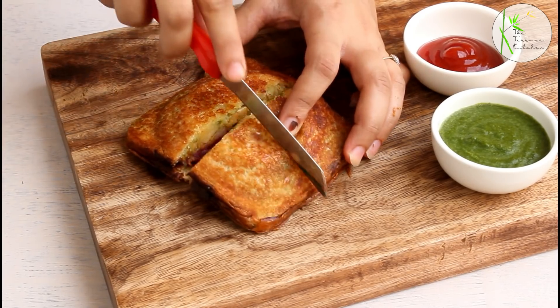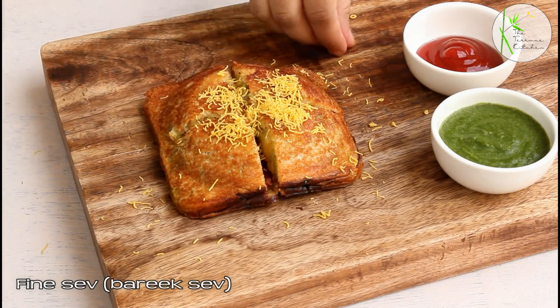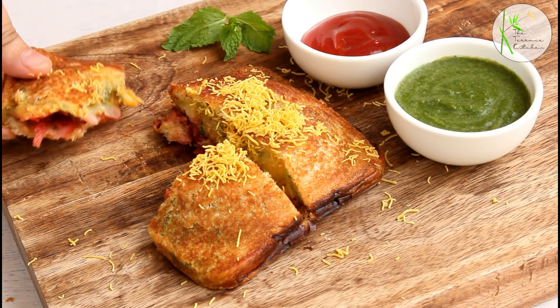I'm going to serve it the way Mumbai sandwich walas serve — they divide it into 4 parts, sprinkle some sev, and serve it with chutney. Do try this recipe and enjoy. Bye!